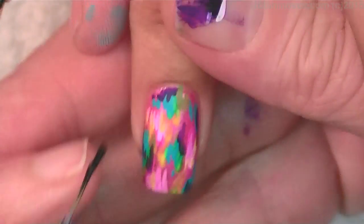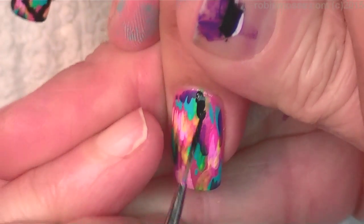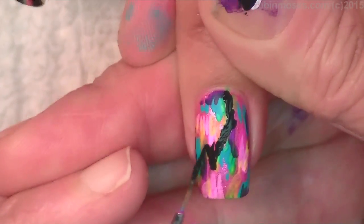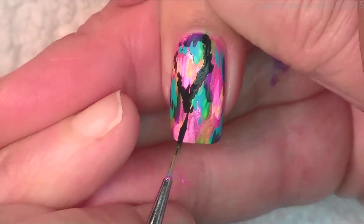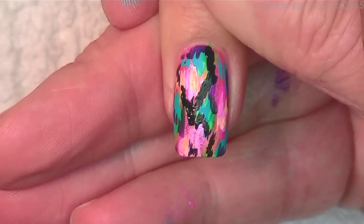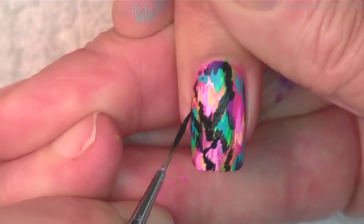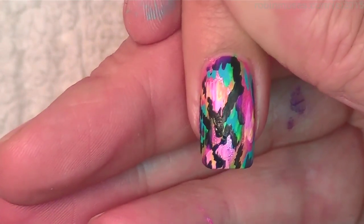Alright, with black on the end of your liner brush — here we go. You've got to push and then tap and go in a line that goes doot doot doot, kind of like a Z but tap at the same time. You tap like that — take your finger, hold, and just kind of push it in. You don't have to go around any of the colors, but you want to just tap it on.